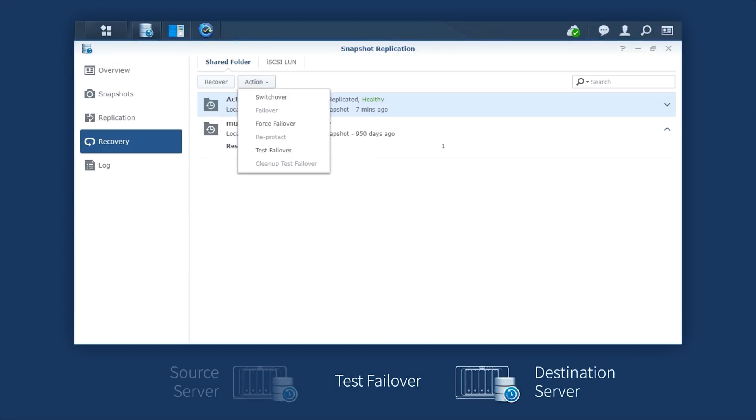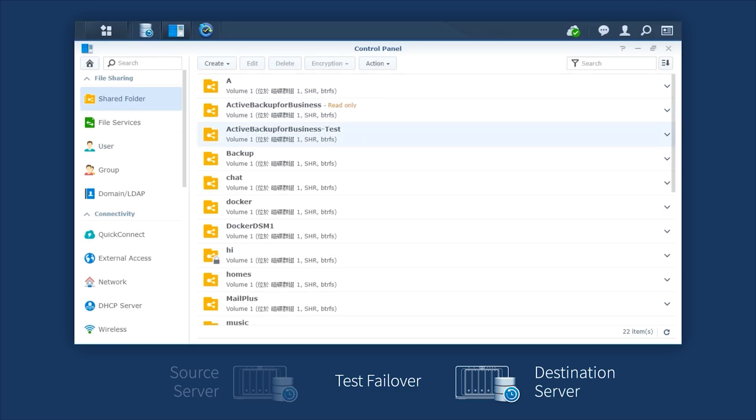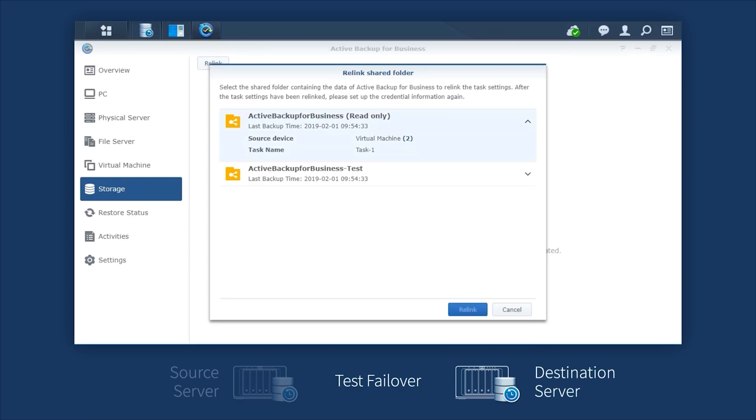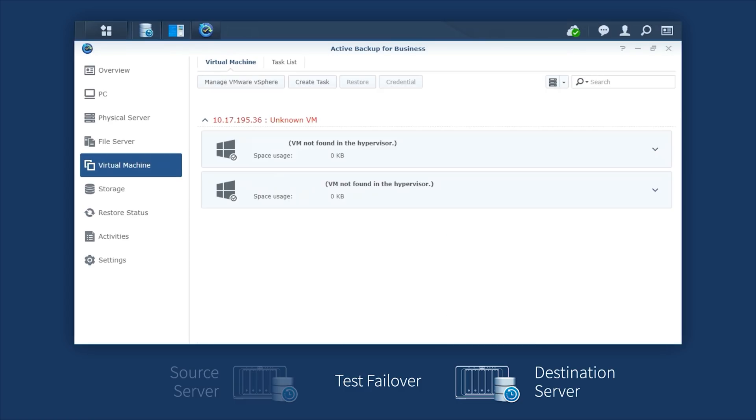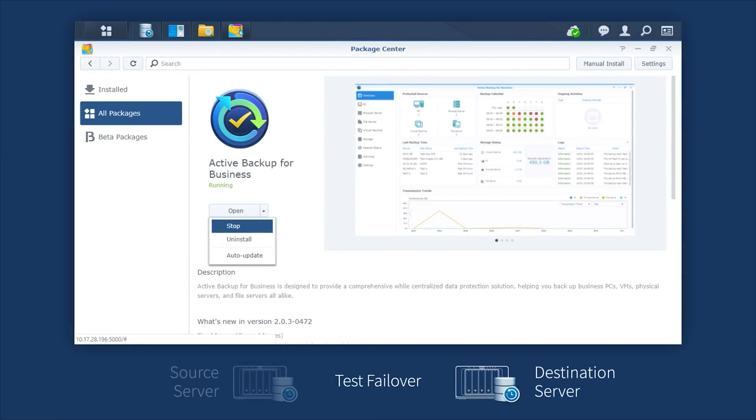Let's say ransomware happens. Ransomware is going to encrypt all the files. Let's say my drives are almost full — 10 terabyte drives — but I've only got two terabytes of free space. The ransomware is going to go through here, encrypting all the files. It got started at five o'clock on a Friday. Nobody's going to touch this over the weekend because, you know, we're party animals around here. We're going to roll in Monday, double-click on a file, and it's like, oh, your files have been encrypted.